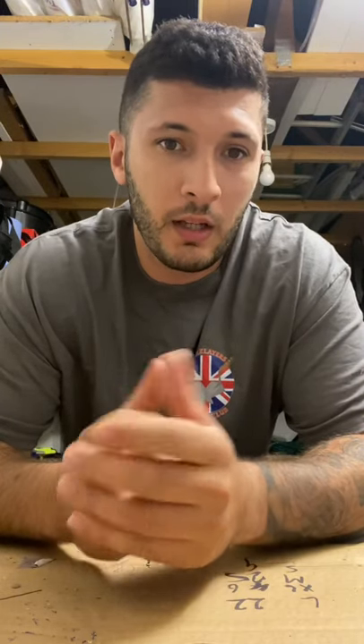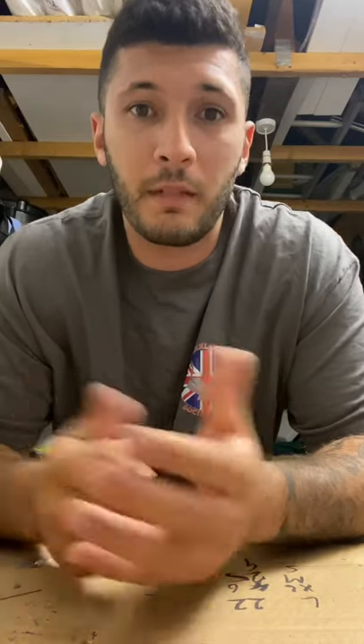Hi guys, Ash from Bricklayers Social Club. I've just recently come back off my holidays and I was fortunate enough to go past SB Tools, so I picked up a few bits and pieces I'll share with you. He's not only one of our sponsors, he also supports a lot of local businesses, bricklayers, young bricklayers, old bricklayers. I'll show you what I got from him — it's only a very small portion of what he sells.